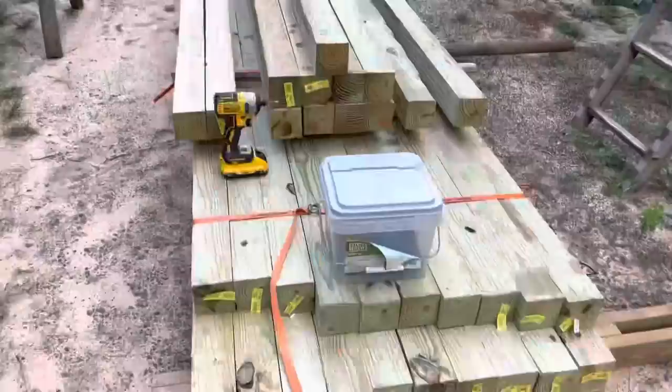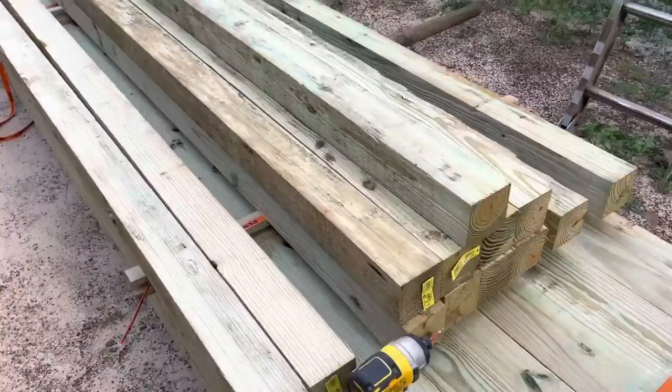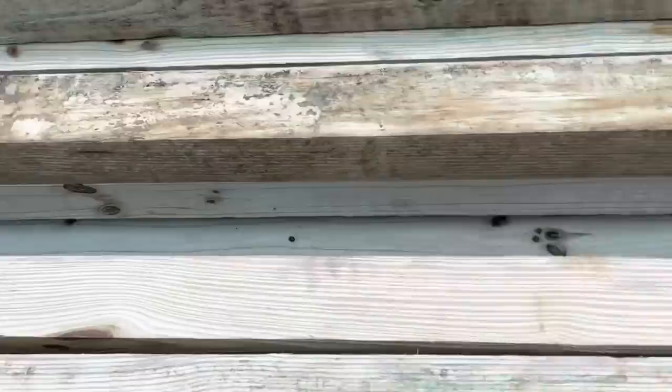All right folks, handrails. Figured I'd do a little video on this — it's going to be super simple. Just a 4x4 on the top and the bottom, and I'm going to put a 4x4 in the middle so there'll be one touching the floor.